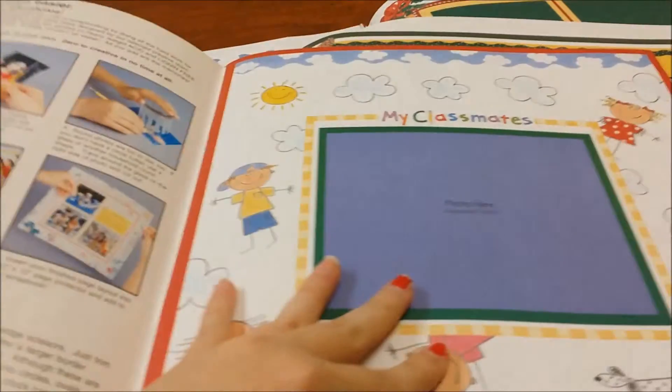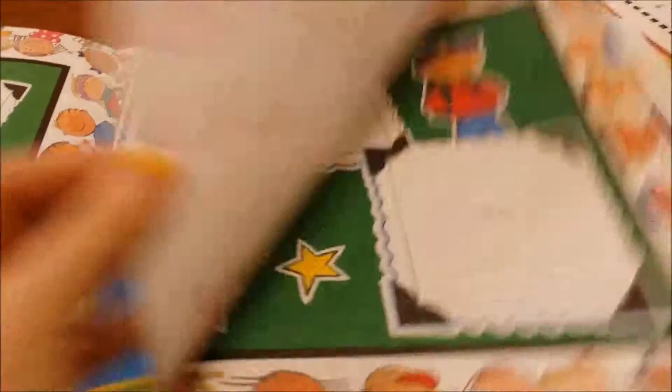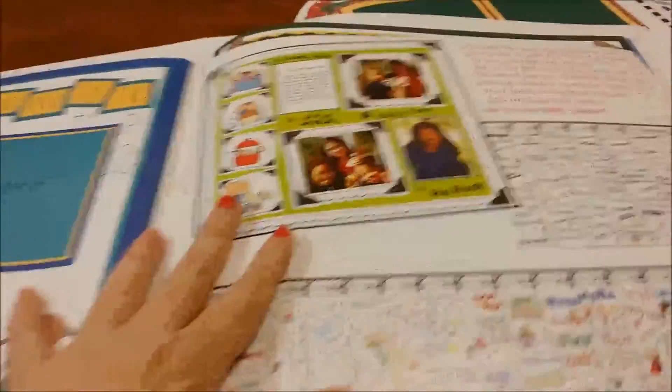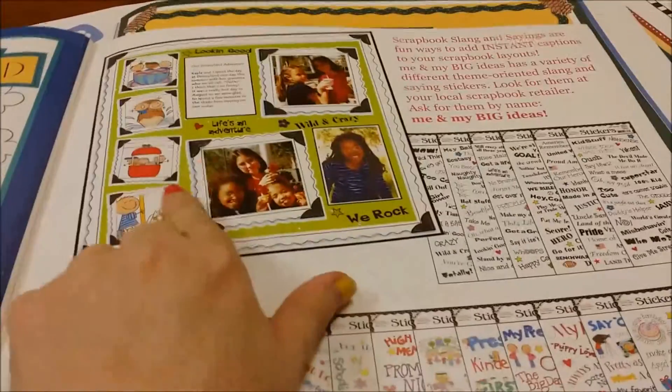This is another one — this is School Days. It has all these nice pictures for the kids, student of the month, which I have some pictures from. Some of them were written on but they're okay, we'll fix that. Also, in the back of the book it says you can get some stickers with the wordings, so I'm going to do that — probably at Michael's or Hobby Lobby.